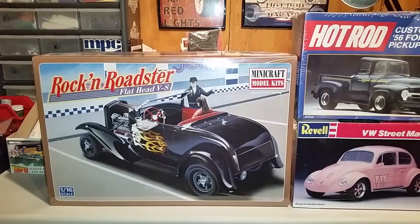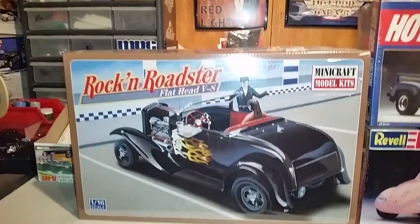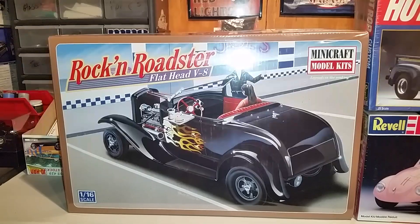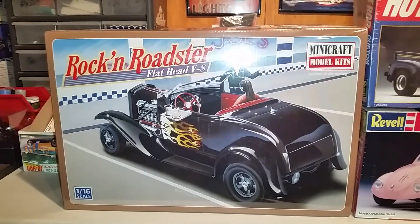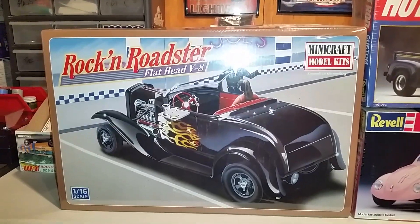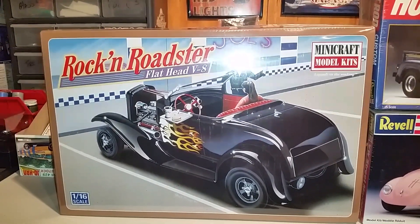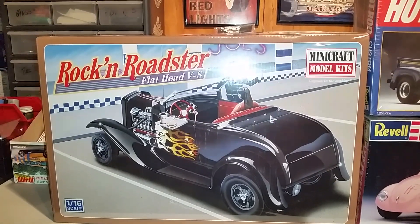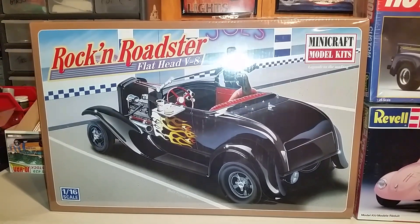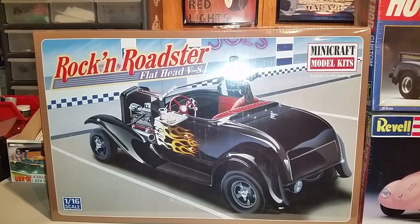First off, I picked up this Rockin' Roadster Flat V8 — it's a 1:16 scale. This thing is badass. I've never seen this kit before and I've never heard of this brand before; it's called Mini Craft Model Kits. I don't know if anybody else out there has heard of this brand, but I couldn't pass it up. Brand new, still in the wrapper, still sealed. I paid $10 for that — $10, that's crazy. I couldn't believe I paid $10 for a 1:16 scale. But when I opened it up, it's mind-blowing. The detail this stuff has inside this kit is badass. Can't wait to get my hands on it to start putting it together, but that's going to be a later project.